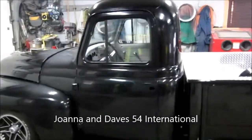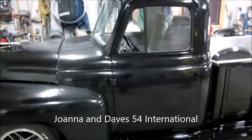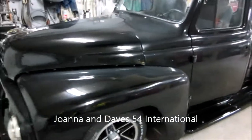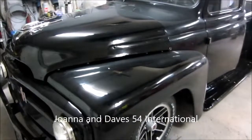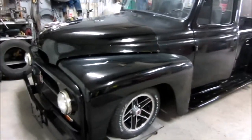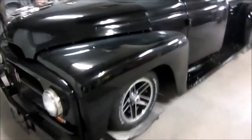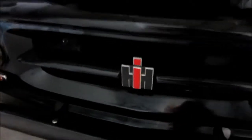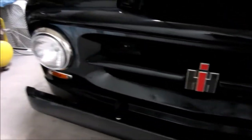All right, just bringing it back for a little update on Dave's 1954 International. The front cab is a little dusty — it was covered up. He doesn't want to keep wiping the dust and dirt. The hood's sitting up just a little bit because the latch isn't on it right now. It's not finished. Just bringing it back to show you. I really like the International logo Dave put on it.